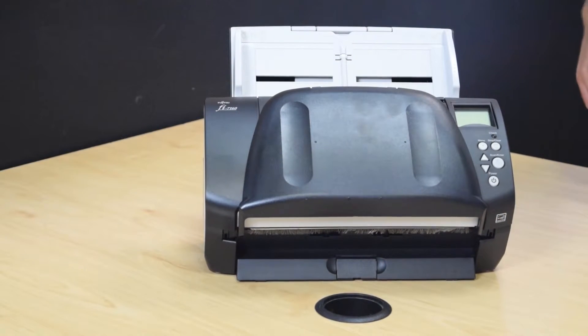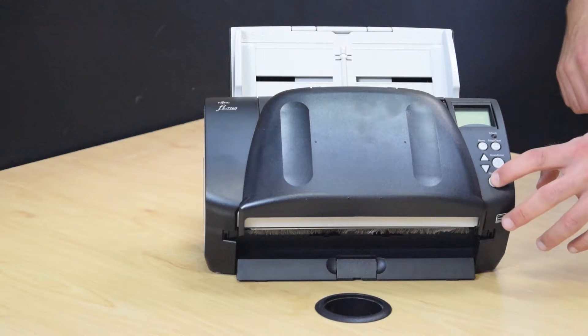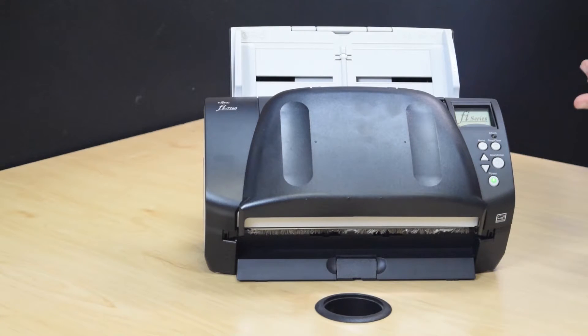Once your scanner is plugged in and connected, push the power button to turn it on. You'll hear a little flip, and some of the motors will turn when your scanner is on.